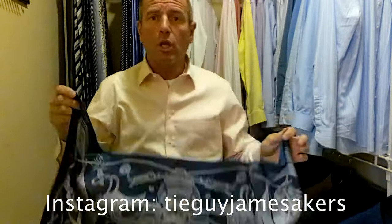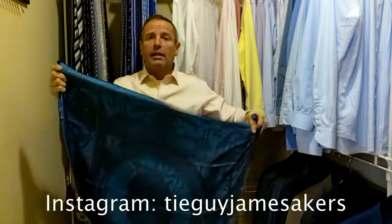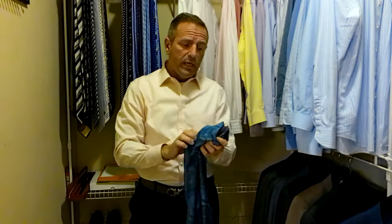Today I'm going to try my best to show you how to turn this size of a scarf into an ascot. Now, this is not the easiest task in the world, because usually if you're going to tie an ascot, you're going to have a narrow, long scarf. This one here is about 3 foot by 3 foot, somewhere in that range.